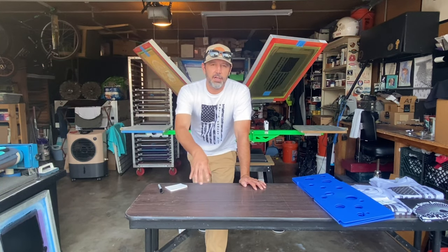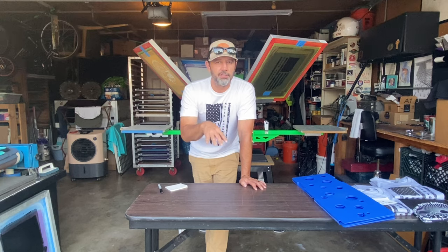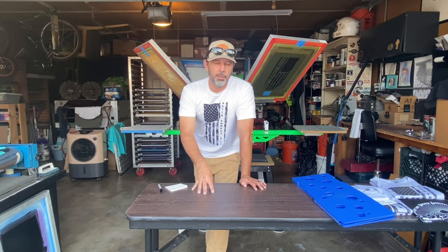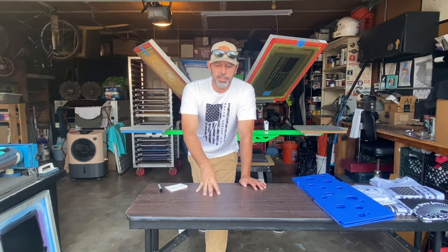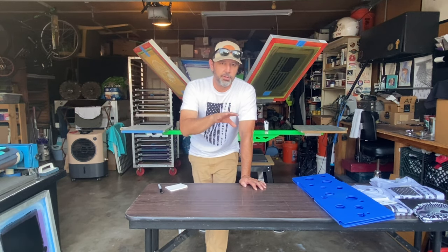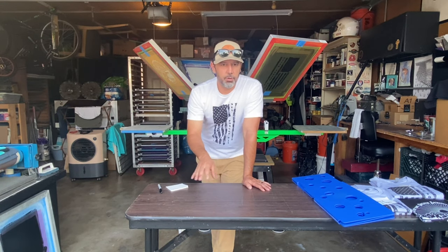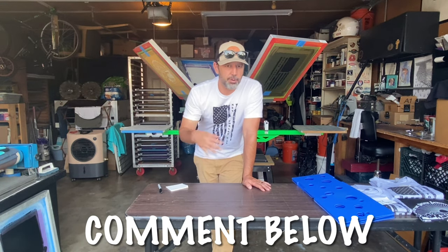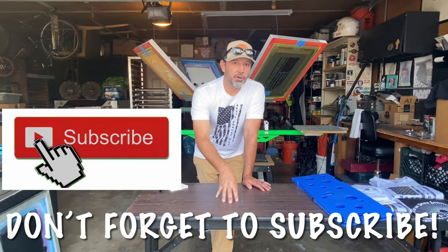Hey, what's up guys. The exposure unit - I did a previous video on building your own LED vacuum exposure unit, I'll post a link to that video at the end of this video. Basically I wanted to show you guys the wiring diagram. I took the time to do a schematic, an easy-to-understand wiring diagram, so I'm gonna go over all that with you real quick. If you have any questions, write them below - I'll do my best to answer. I'm actually a certified electrician before I jumped into the screen printing thing.